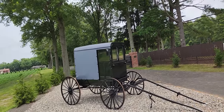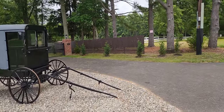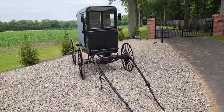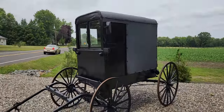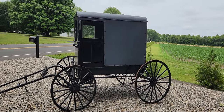So how many horsepower is this? Zero, because there's no horse. You add one horse and you have one horsepower. What a cool little buggy — just think, that's how they got around back in the day.